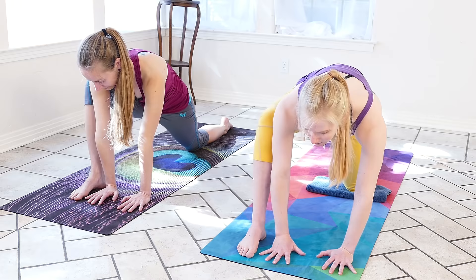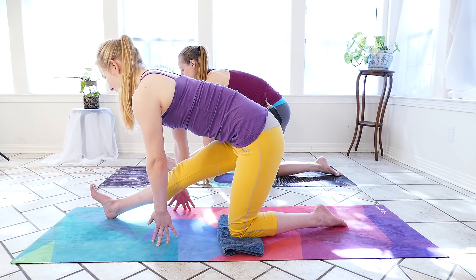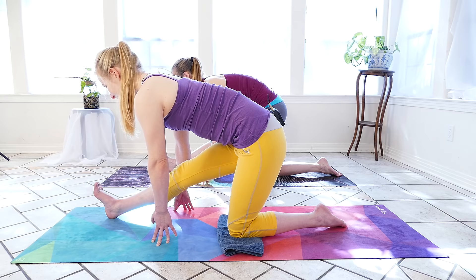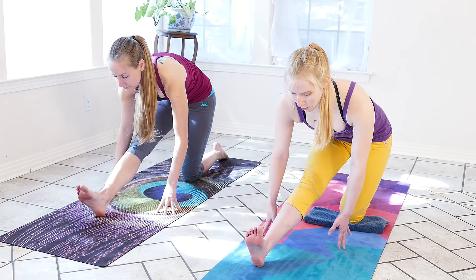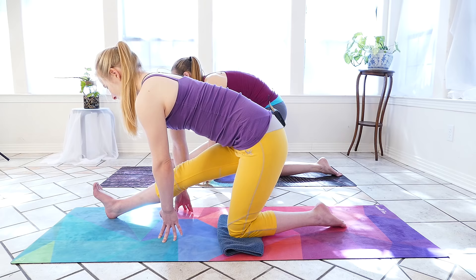One more inhale, and using this exhale we're going to push the body back, straighten the front leg. We might have blocks or books beside us — Mira and I just have our fingertips on the ground. Flexing toes towards the face, we lower the sternum in the direction of the knee, keeping a nice flat spine as best we can. This one gets a little intense, so keep the breath steady. We can always pull back to be a little gentler in the pose, waiting for the body to soften.